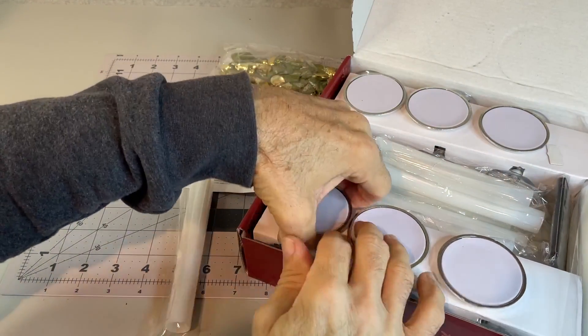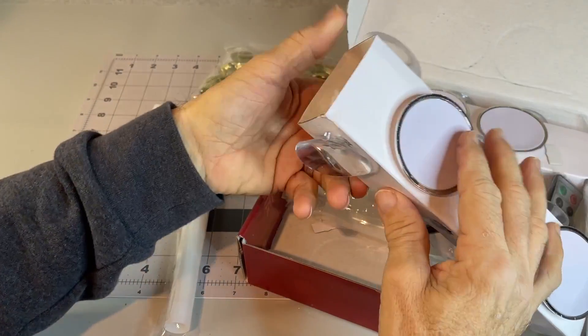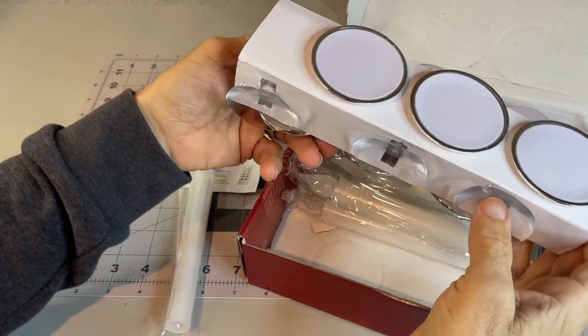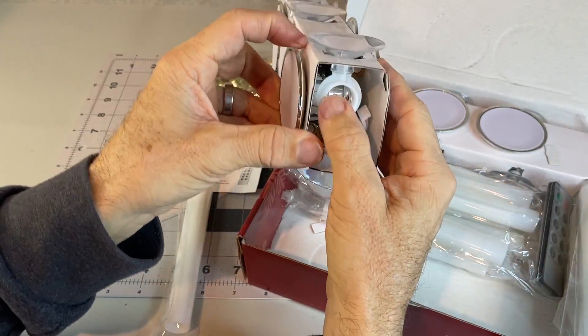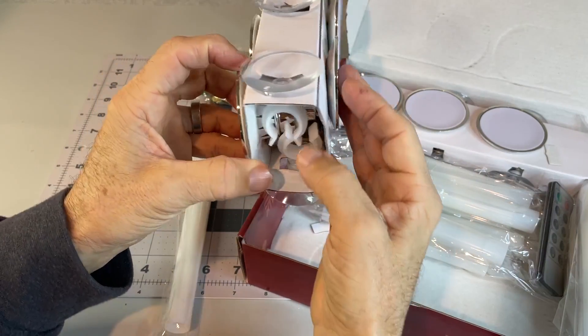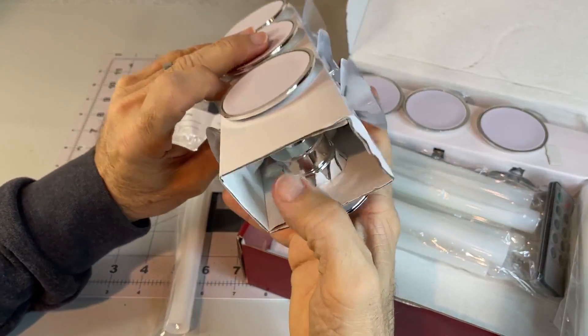A little small to read, but easy enough. All packaged here. Suction cups that you can attach to each one to hold them against the window.